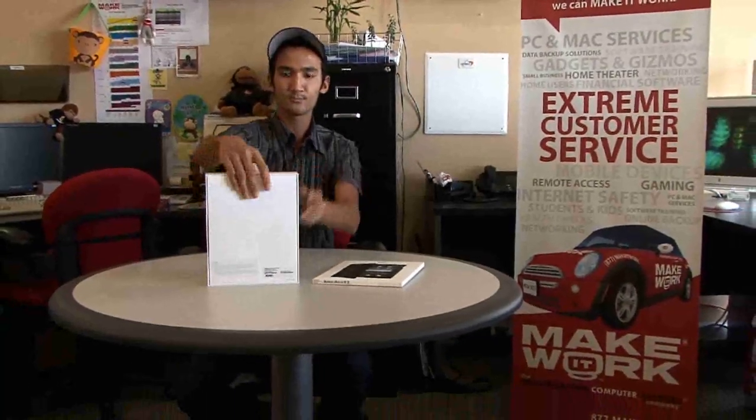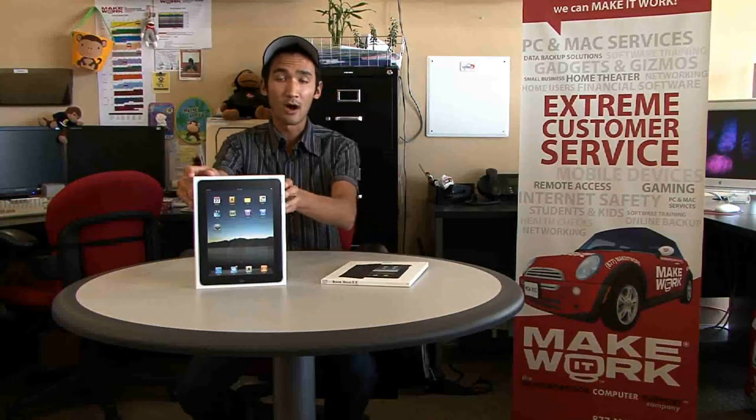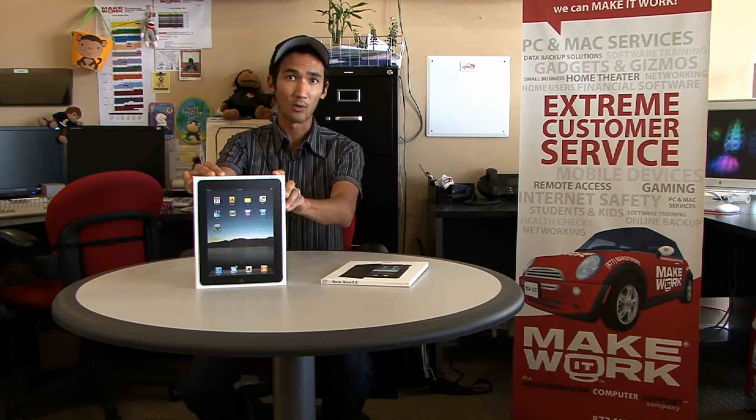This is a 32 gigabyte iPad. The 3G model will not be available until later this month, so this one will connect up via Wi-Fi. Let's get to it — let's get it all unboxed and see what we've got.